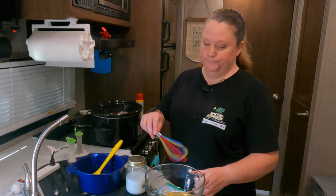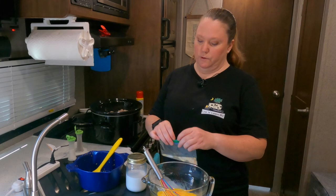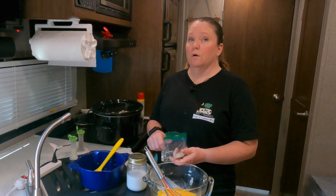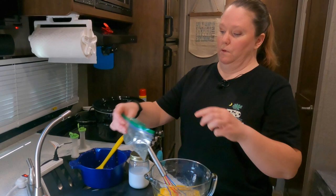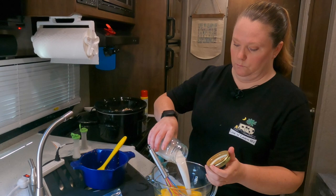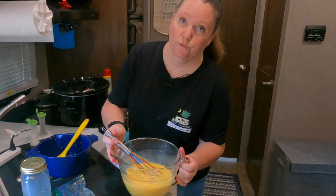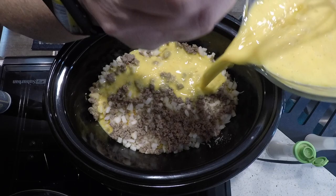Now I'm going to mix up my eggs. I've already measured out my seasonings: half an onion diced, half a teaspoon of pepper, a teaspoon of salt, a quarter teaspoon of dry mustard, and a quarter teaspoon of garlic powder. Add your cup of milk and mix it all together, then pour this over your layers.